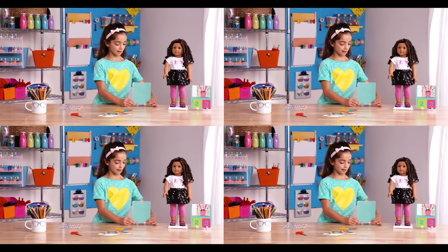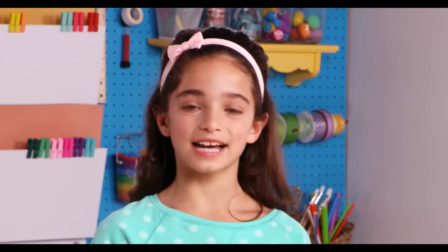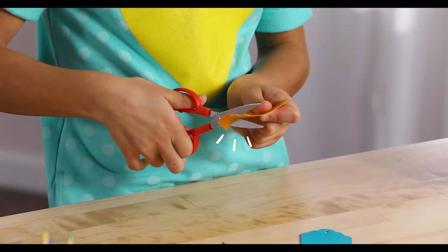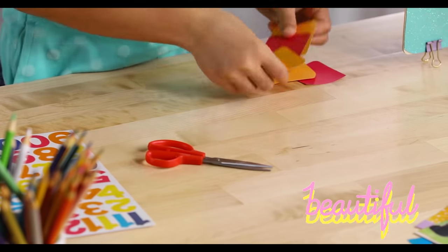I'm going to set this board aside while I make the dates. We're going to cut the numbers for the calendar. Take one tack and lay it over the other, just like this, and then trace it. Then you want to cut it out. Now you can use this as a template to cut the rest out. I have some done here.